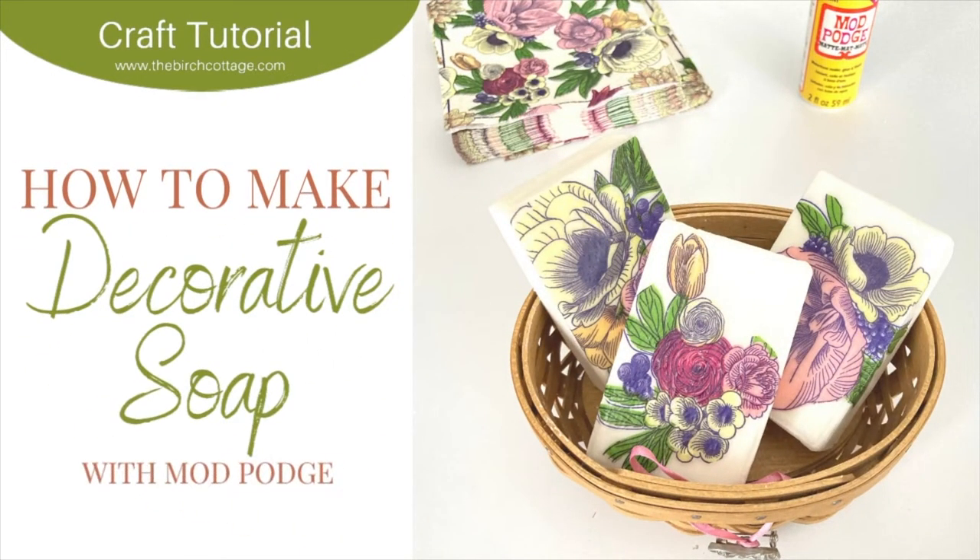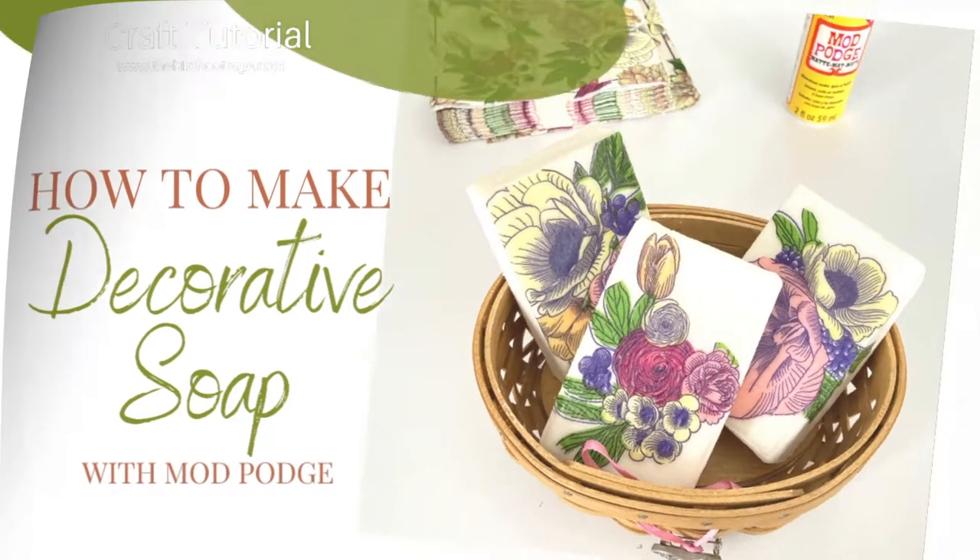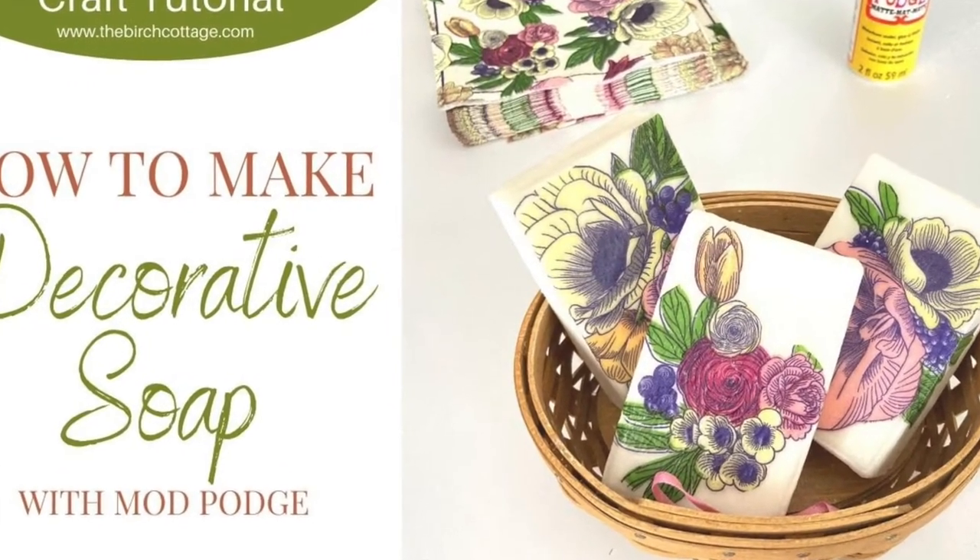Hi, this is Pam from the Birch Cottage blog. Welcome to my video tutorial on how to make decorative soap using Mod Podge.